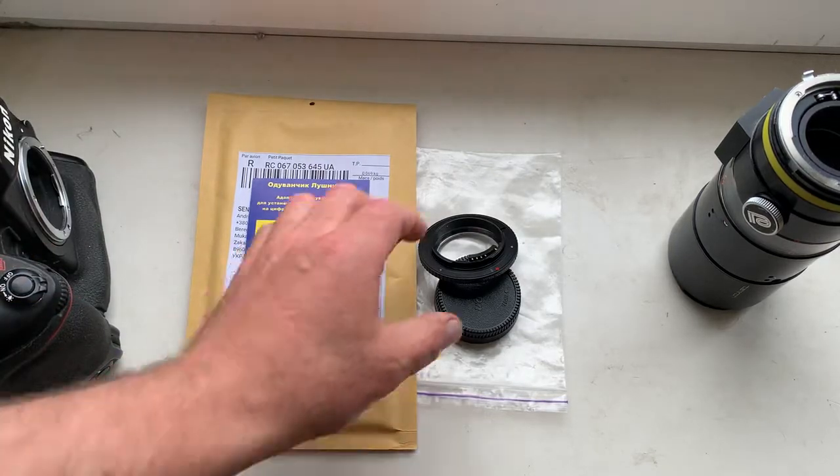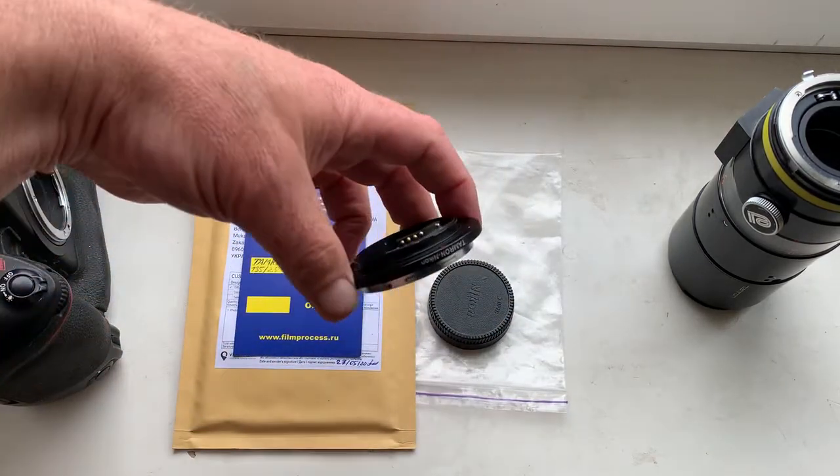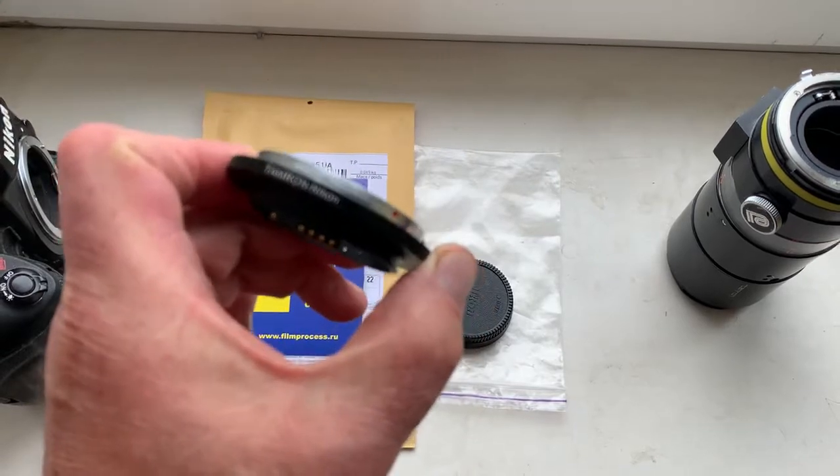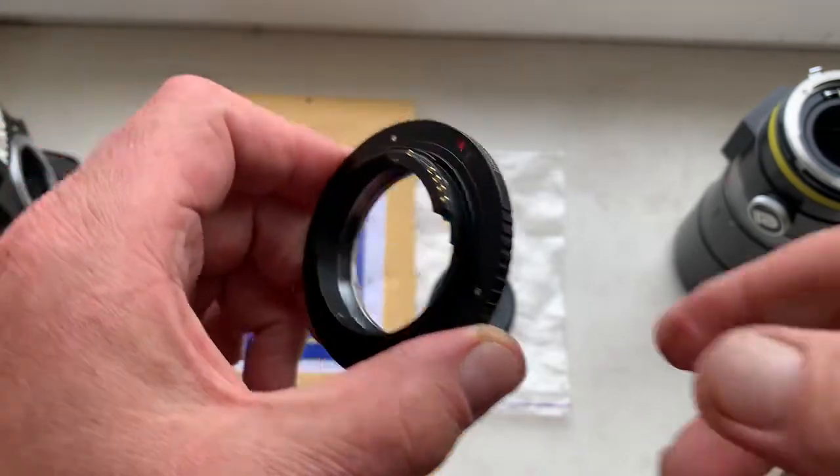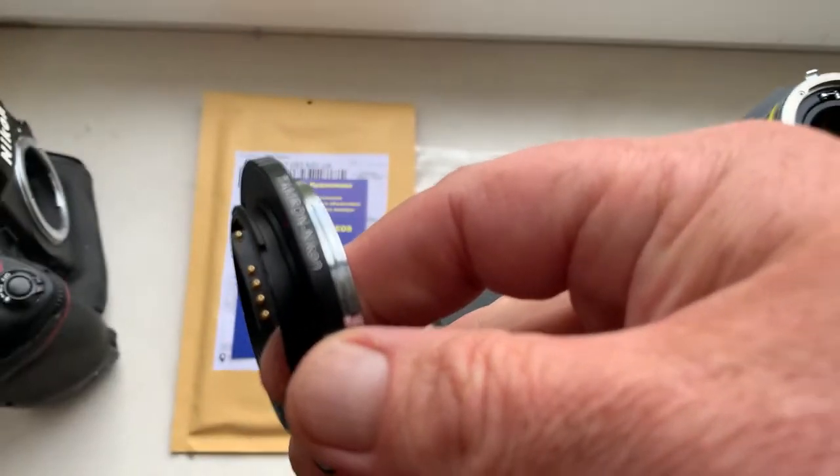Ciao Gabriele! This video is about your adapter, Tamron to Nikon, with programmable Dandelion chip. Now I check your adapter with chip in my camera.